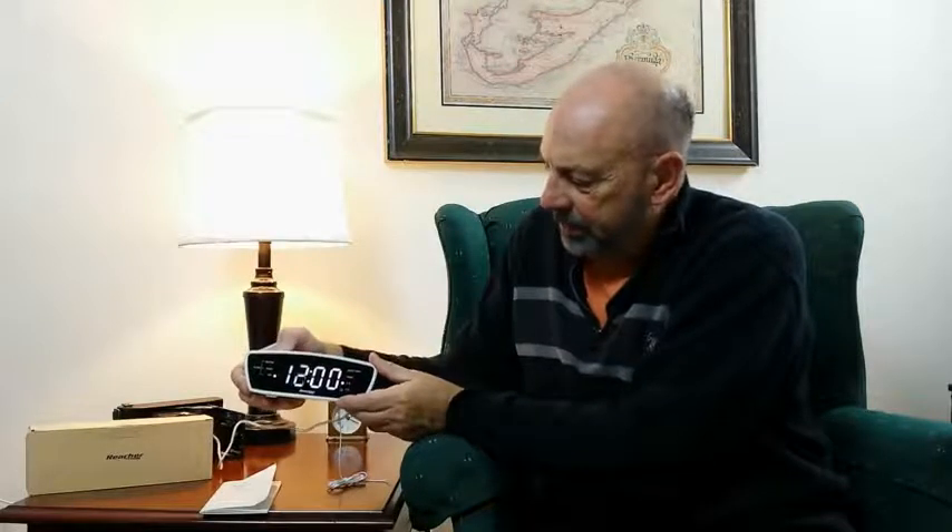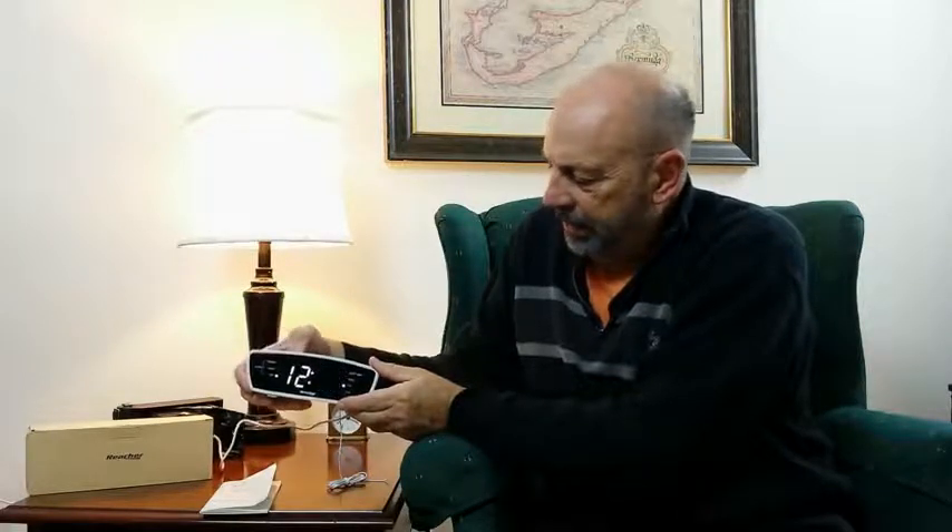I'm going to plug it in and show you these things with it on. As you can see, I've plugged it in. To set the time, you hit this button here — it changes the hours. Set the hours up and down, then hit it again and it sets the minutes up and down.